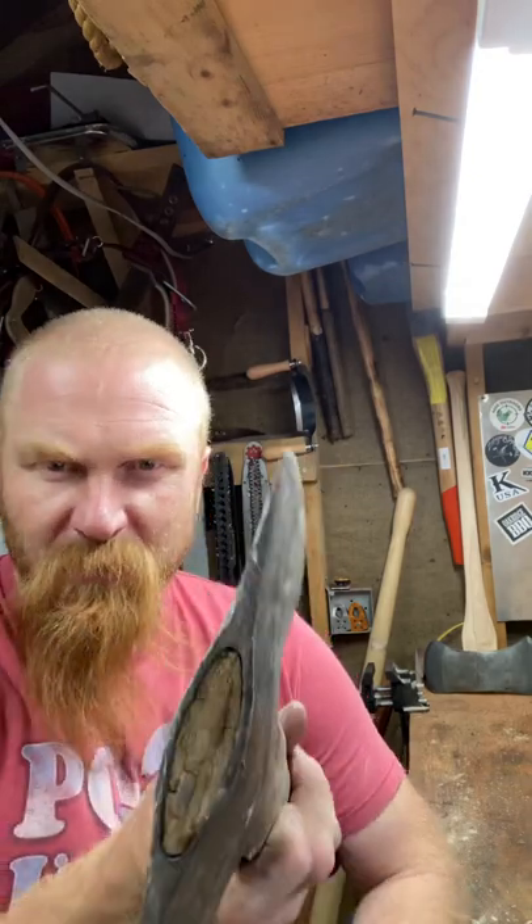I've got a little double bit here. It's a relatively small eye and I don't have a handle ready to go for it, so I'm going to take some measurements, get one coming in, and then we'll start taking this thing apart, clean it up a little bit, and get a new handle on it when it arrives.